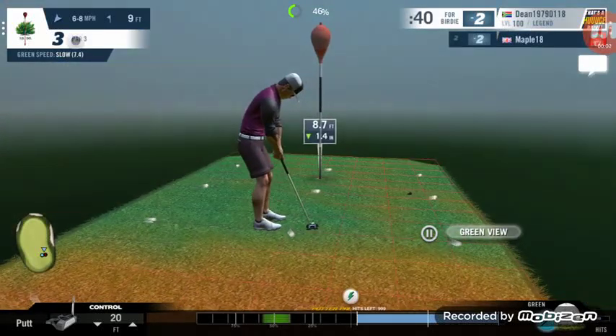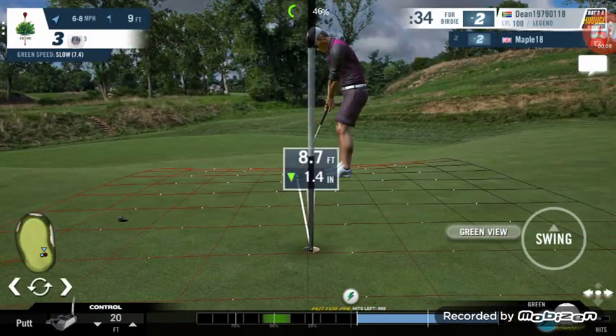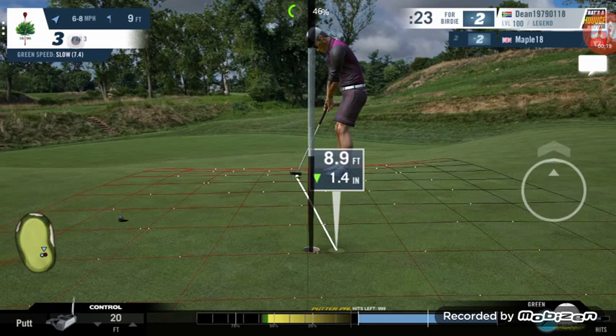Alright, this is the putt for the win. If I sink this I will win the match. It's a three-hole match. It's a very difficult sideways putt but it's a slow green so we should aim about there. Let's hope the ball starts on the line and drifts to its right so that I can get the ball into the hole.